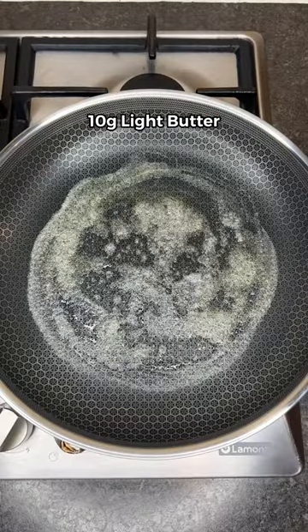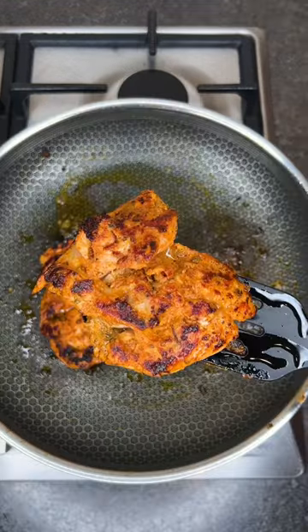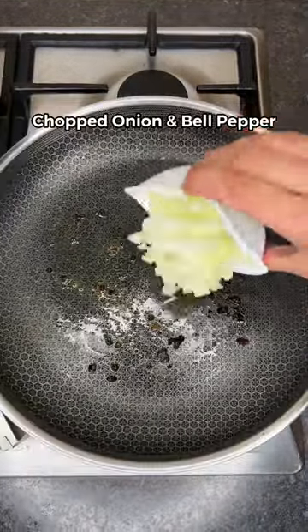Next, add light butter to a pan and cook the chicken for 5 minutes on each side till golden brown. Set aside, then add chopped onion and bell pepper.